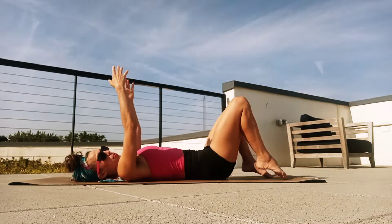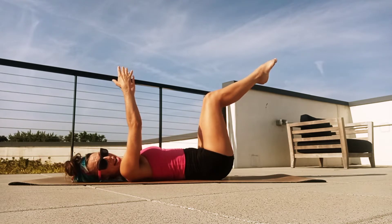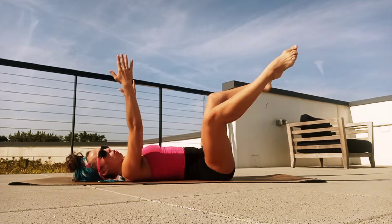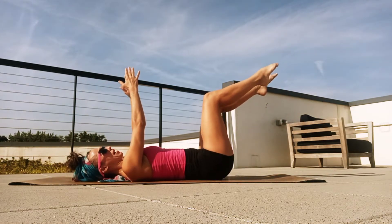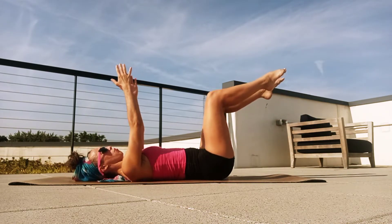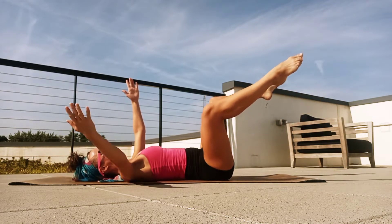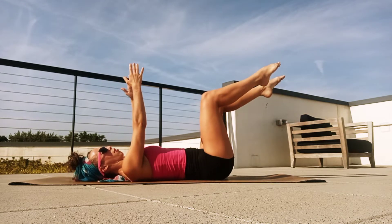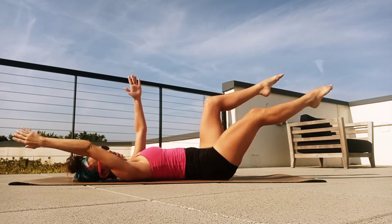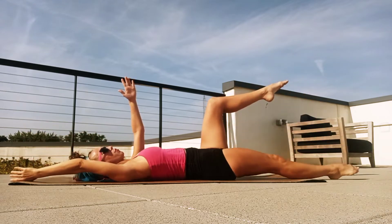Now just keep that upper back nice and broad. We're going to lift up our feet and just find a tabletop position with our legs — just that right angle. We're going to breathe in and exhale, open out: right arm, right knee. Then slowly close. You want to keep your left side of your body very engaged so nothing else moves — just that right arm, right leg — and close. Two more like this: out and close. Isolating that right side of the body, one more out and close.